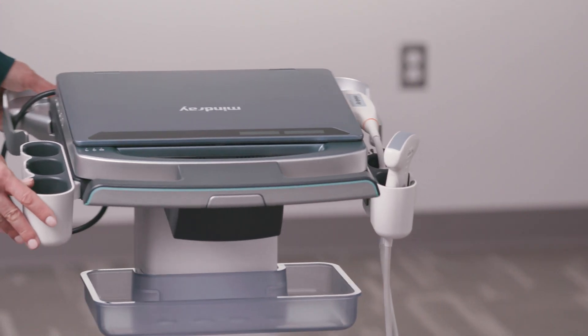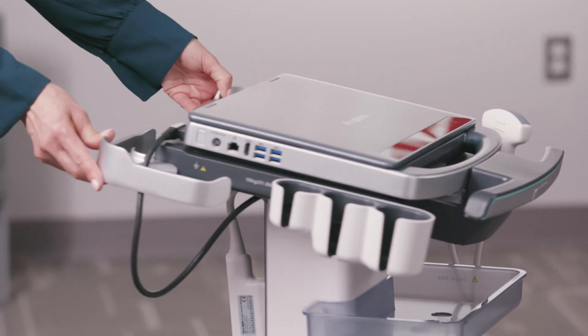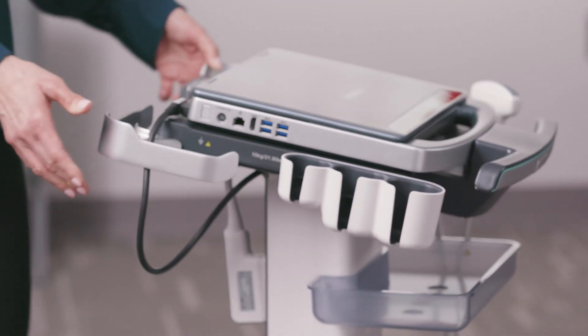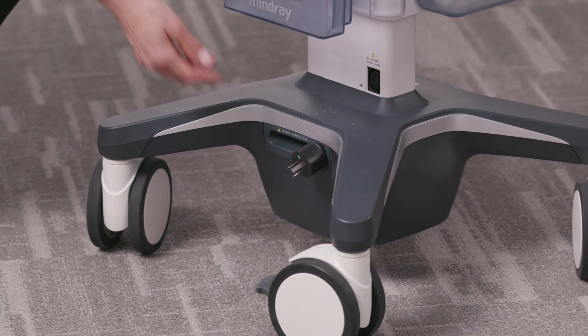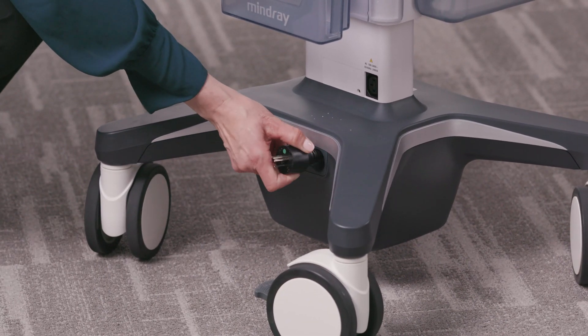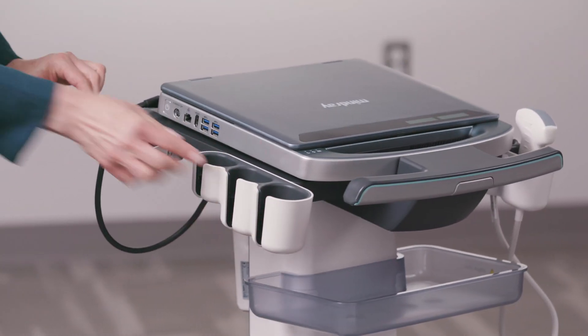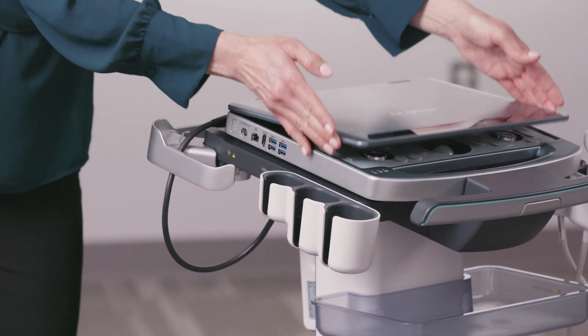If using the MX-7 on a tabletop, plug the magnetic power adapter into the input on the back of the system and plug into a power source. If using the MT3 trolley, plug the cord directly into the power source. Turn the MX-7 ultrasound system on by the power switch on the left side of the system.